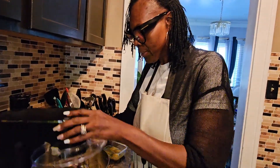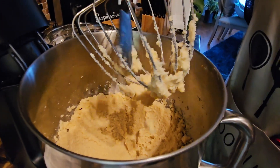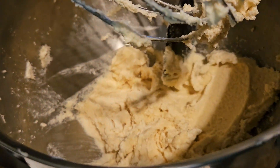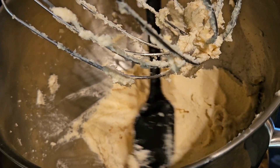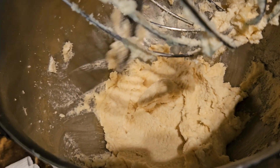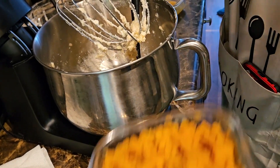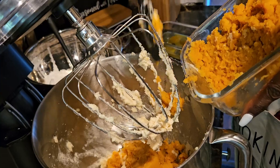I'm going to lift the top up and scrape my sides down again. This is how you want it to look — just like whipped butter. If you feel like you need to let it go a little bit longer, you can. It's not going to hurt anything to continue blending. I let this blend for about 10 minutes, stopping about three times to scrape the sides down. Now we're going to add our sweet potatoes.